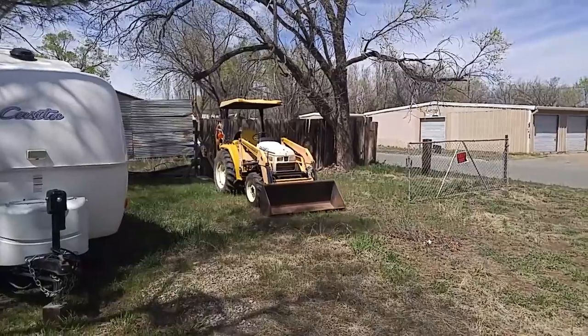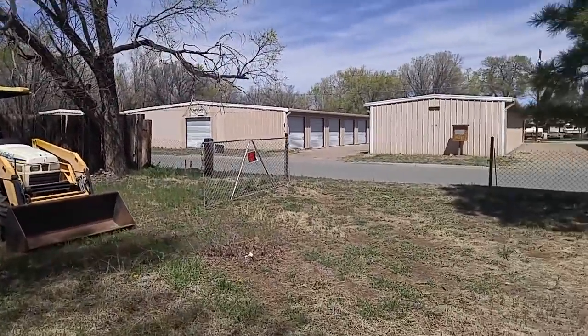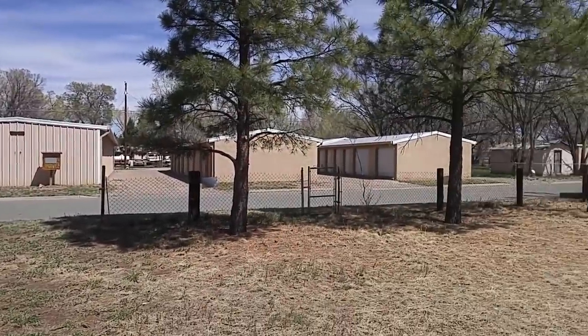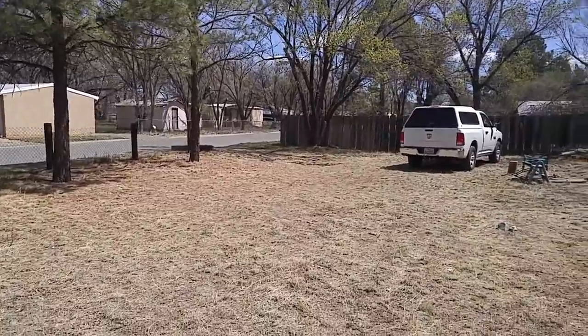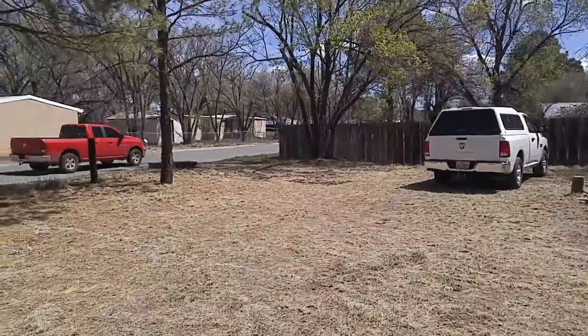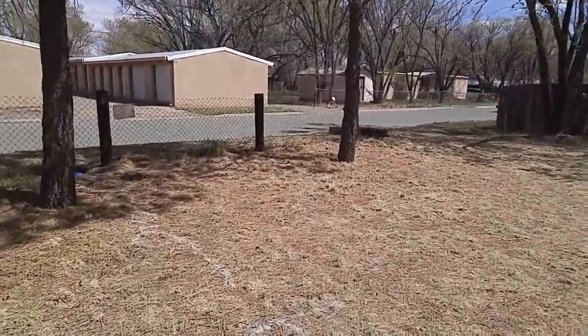Why is that there? I'll tell you. Because tomorrow morning, about 10 a.m., a crew is going to show up here, supposedly, and they're going to put in a new water line. The old water line was galvanized pipe and it won't work. But what they're going to use is PEX plastic pipe — it's good stuff.